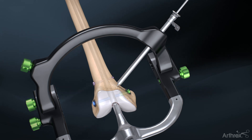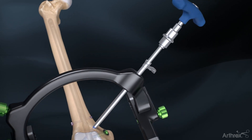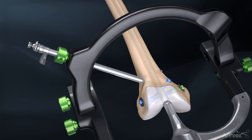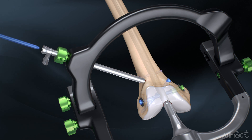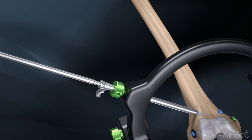Repeat the screw insertion process through the anteromedial hole in the targeting guide. This process is repeated with the screw sheath, drill guide and obturator assembly through the anterior lateral hole on the guide. Remove the obturator, drill bicortically with a 5.5 mm drill and remove the drill guide sleeve. Insert another 6.5 mm screw using the 5.0 mm hex driver, using the laser mark for insertion depth, and remove the screw sleeve once complete.